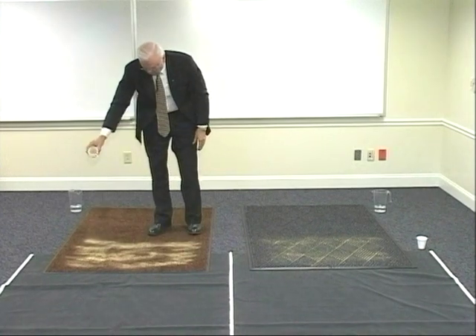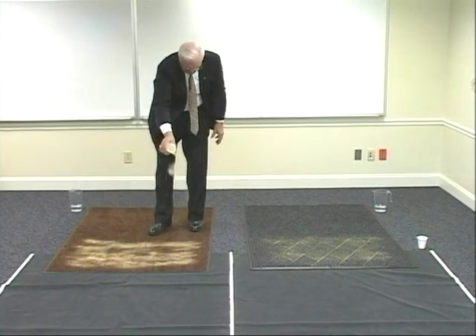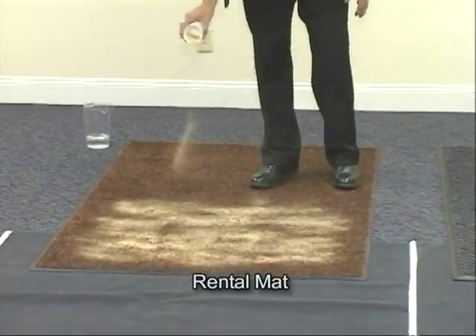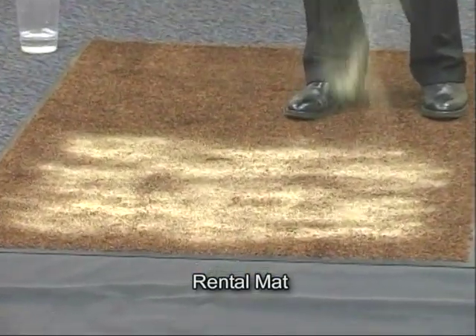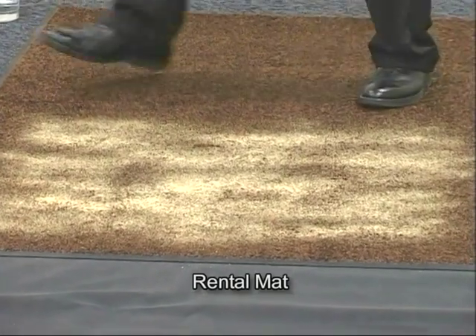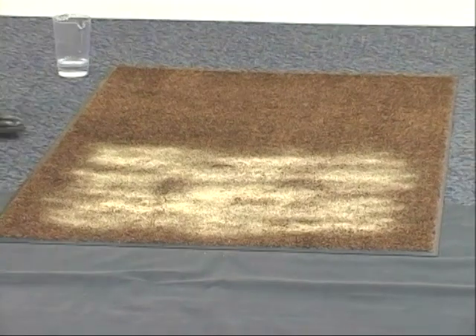The sand tends to lay more on the surface of the finishing mat, and in normal usage, what you'd really want is to have an entrance mat followed by a finishing mat. So there's the sand.